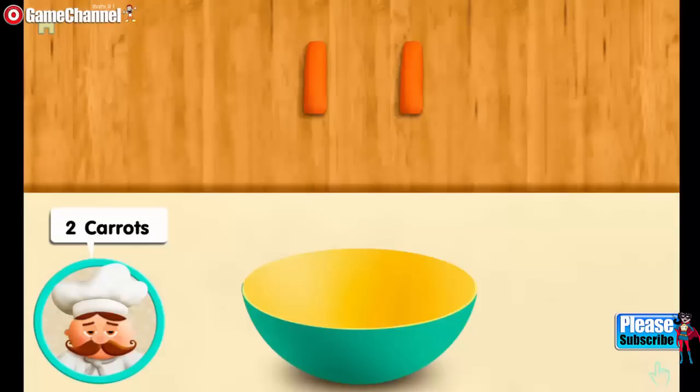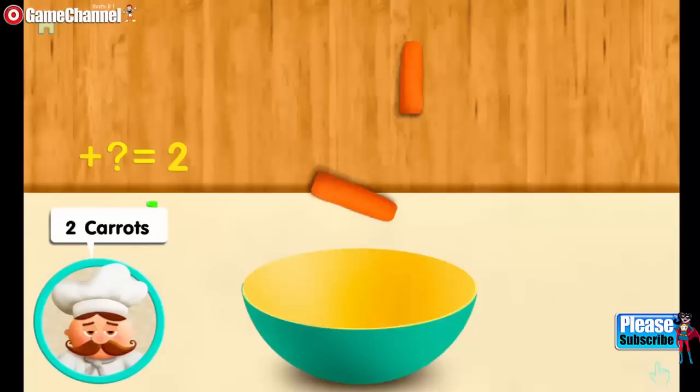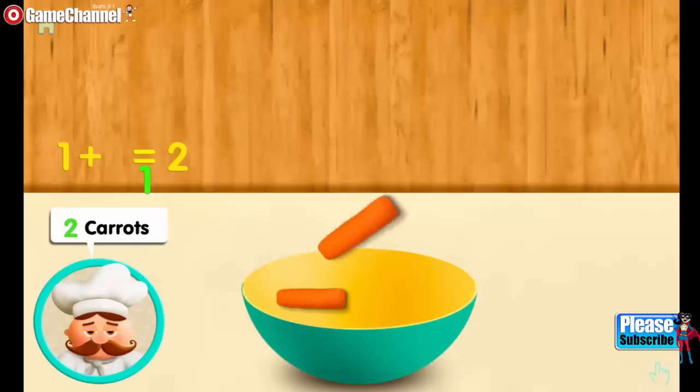Two carrots. One. And one more. Mix two all together.